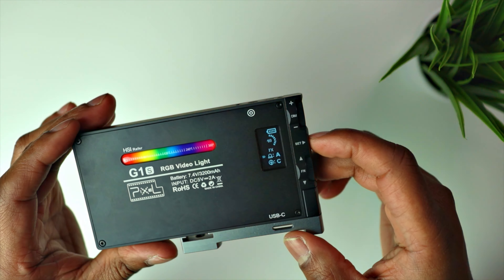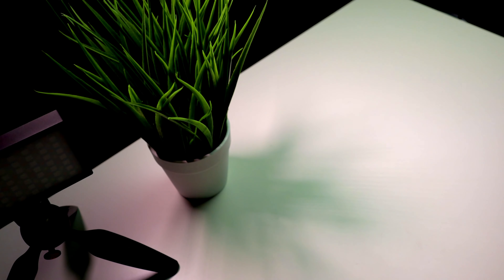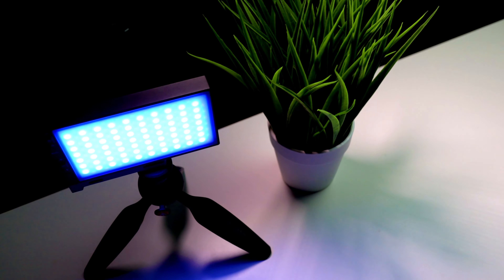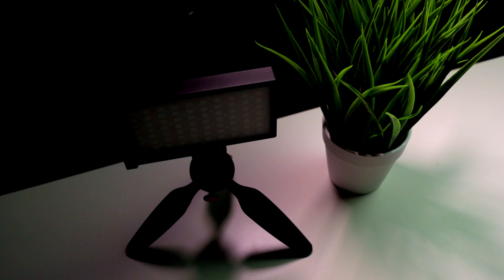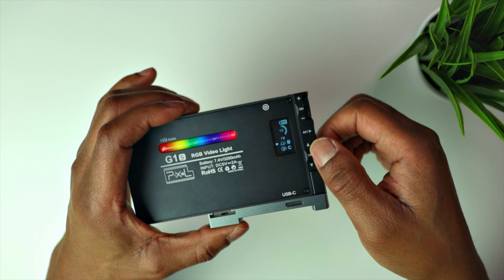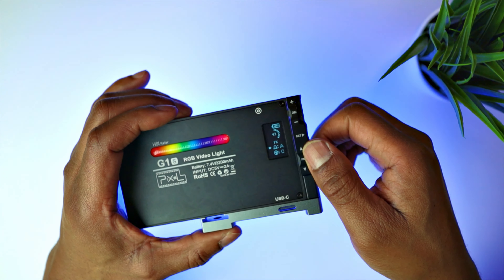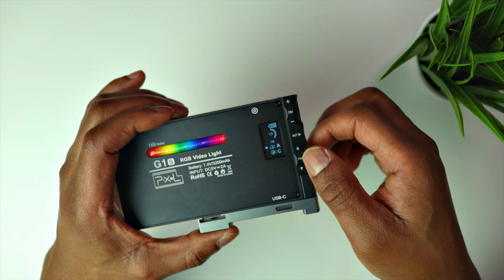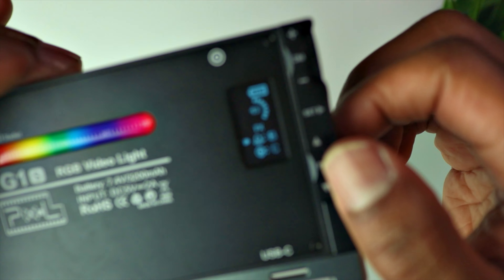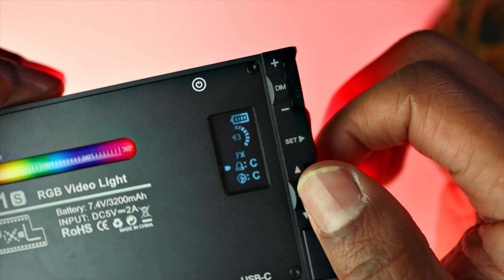If you press the set button again you get a police effect — it's flashing red and blue. You can turn that up and you can also slow it down so it's flashing really slowly, or speed it up. Setting B is a slower flash and setting C is another variation.